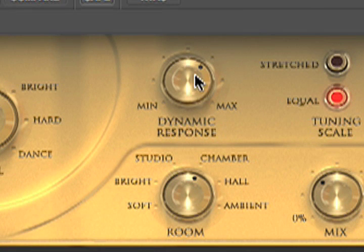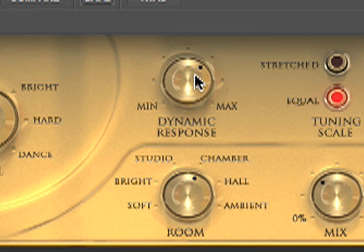Next we've got dynamic response. What this is — if your MIDI controller is sensitive to velocity and likes to send out really strong signals without you hitting the keys or pads very strongly, then what this does is it kind of levels out the velocity of the MIDI information. It works in the way a compressor works for audio, only this is working on the MIDI velocity information.